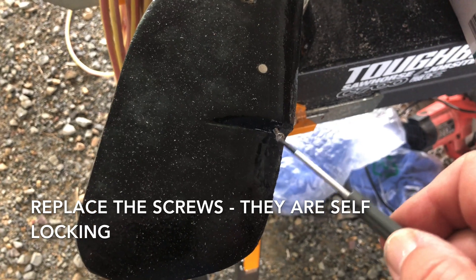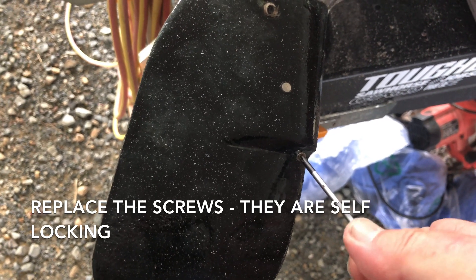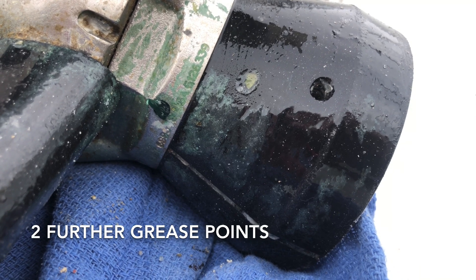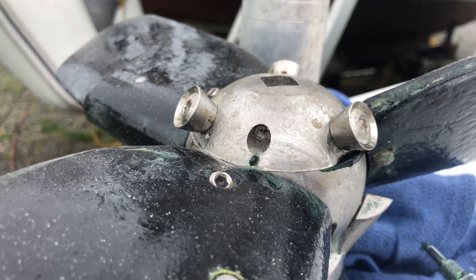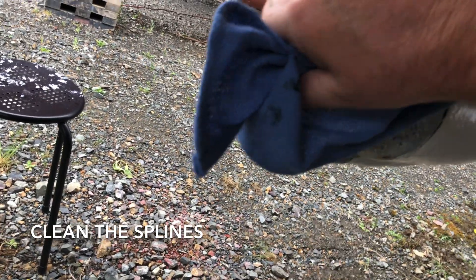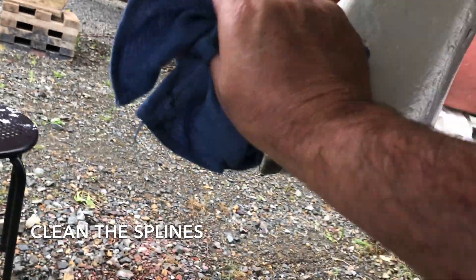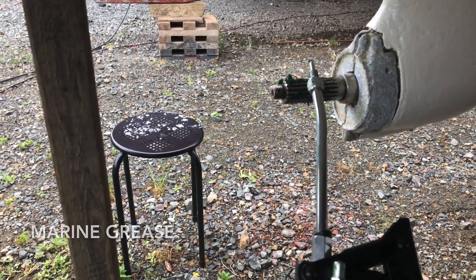Having put a good quality marine grease in, put the screws back in and tighten them up — no need for Loctite on these. Also grease this wee hole here — that'll lubricate the internal spring in the hub. Also this wee hole under the set screw, you can see it's starting to come out down here. A bit of lubrication — marine grease again on the splines — and thread-lock it; I don't really want to lose the prop.